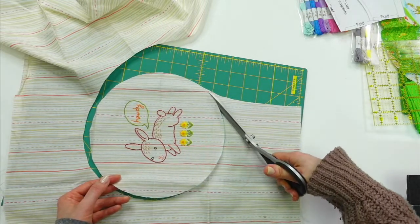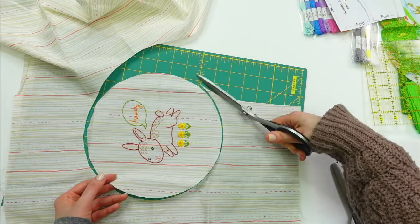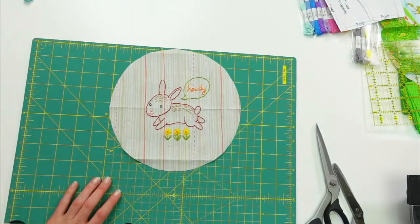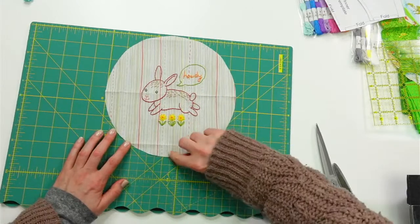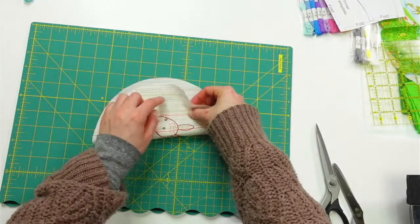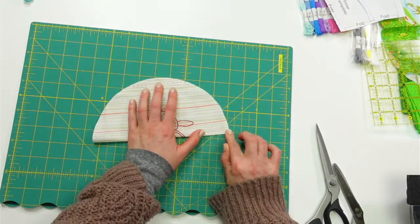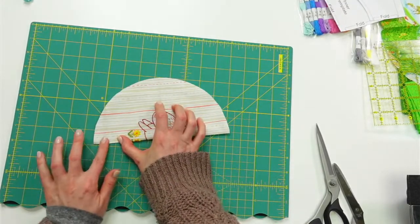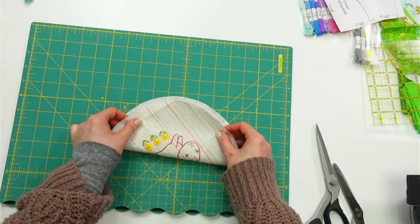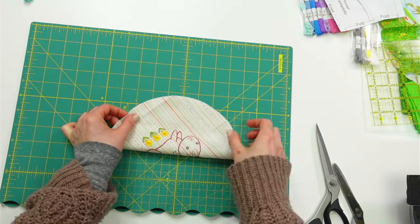I was going through some of my embroideries because I knew I wanted to do an embroidery for this, and I saw this bunny and thought it might be just right. There's our circle — I'm going to toss the extra fabric to the side. I want to refold the lines on this. I'm going to line up the two folds I have here, and then I'll fold again each way, just finger-pressing so I can see those eight points to mark later when I do the same thing on the larger piece.